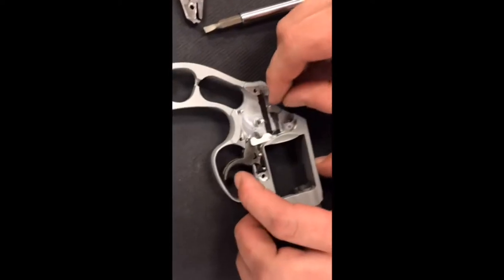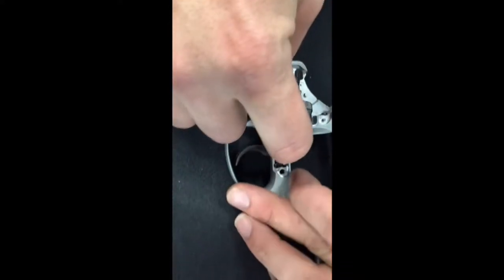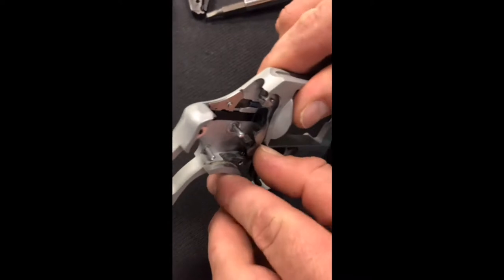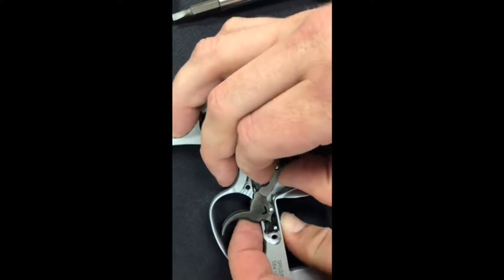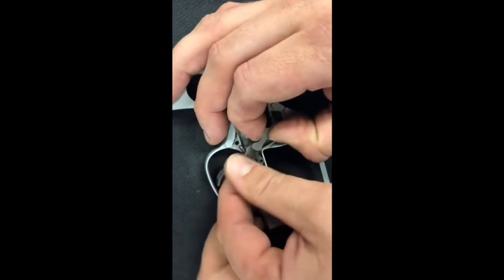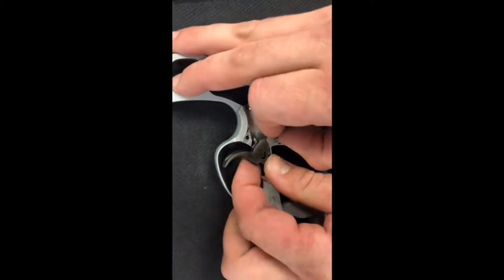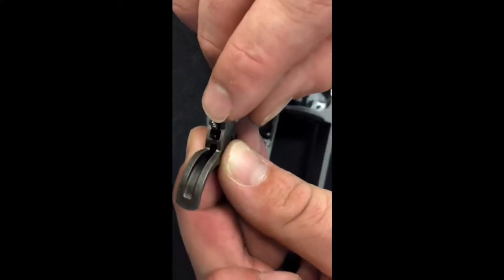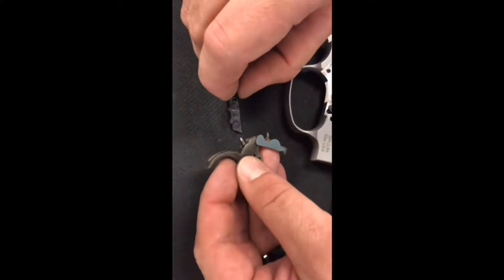Next thing is the trigger, which is a whole lot more simple than that. You'll go ahead and pull your hand out — it basically rides in a groove right here. Pull the hand out of that orientation and then just lift up on the trigger and it'll come out. Be careful because there's a little piece that rides inside this trigger, inside the trigger return housing. We'll set all that to the side.